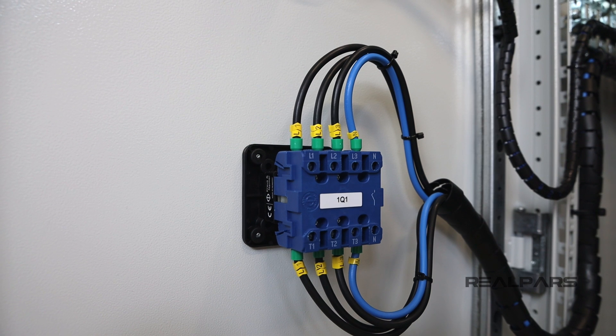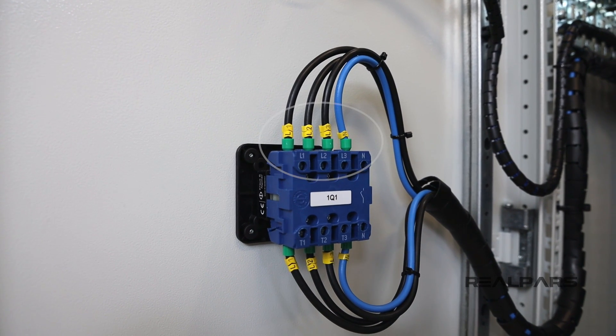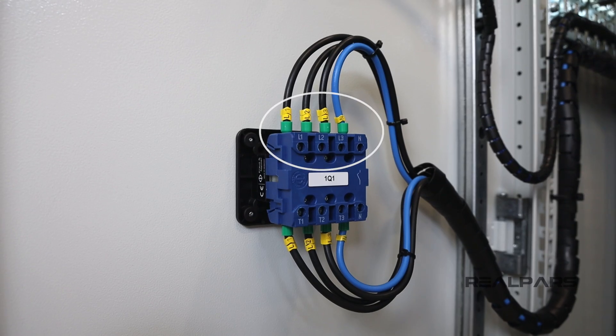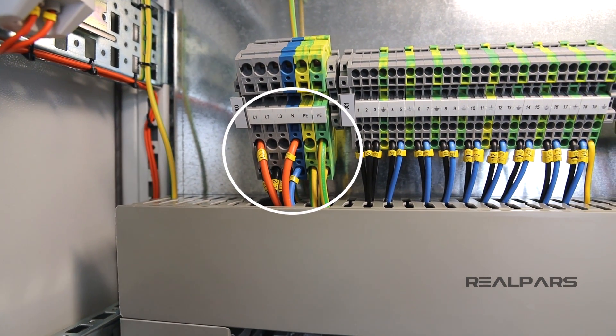On the back of the door, this switch has wires connected to the terminals on the switch. You can see the identifiers on the cable: L1, L2, L3, and N. These are connected to the main power coming into the cabinet, also labeled L1, L2, L3, and N.